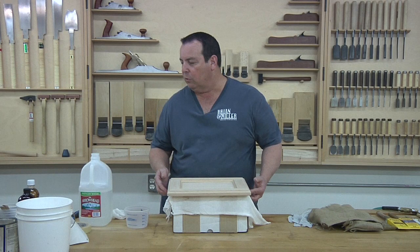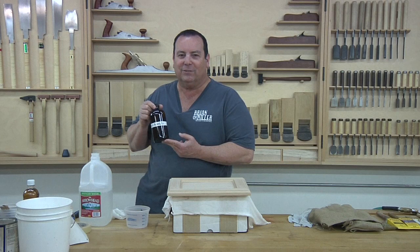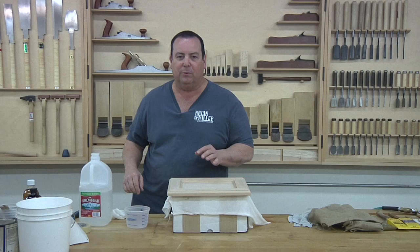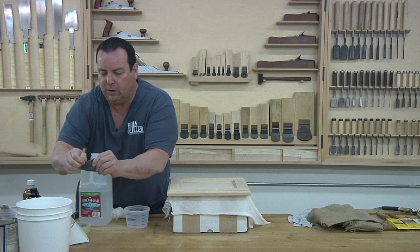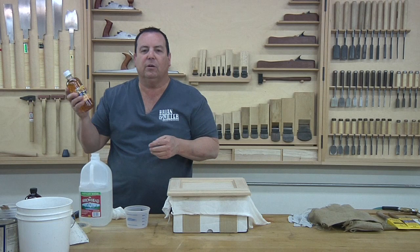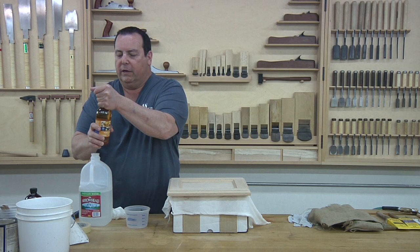The coloring method we're going to use today on our recessed panel oak door is something called iron acetate. You can't go to any store and buy this — you make it yourself. Take four-aught steel wool, shred it, and we're going to use just one pad since we're making a small amount. Next, take some apple cider vinegar. You want to use apple cider versus distilled because the acidity that also comes from the apples helps create the iron acetate. The acetic acid in it reacts to the iron in the steel wool, and after about four to five days it's going to break this down and give us a very potent dye.